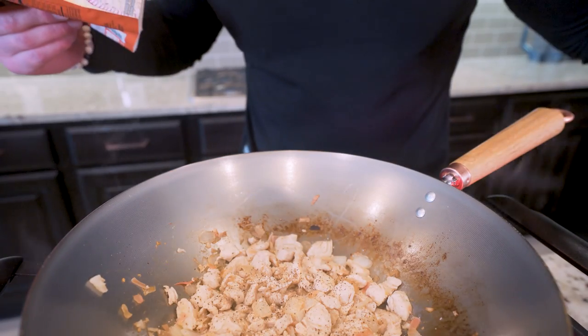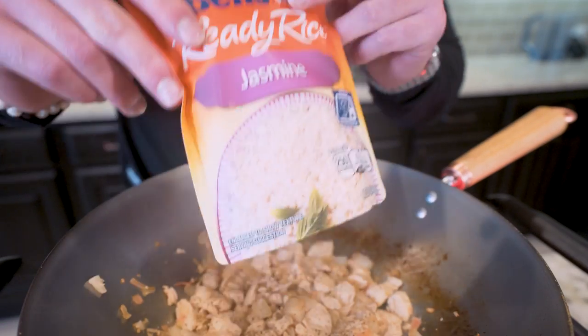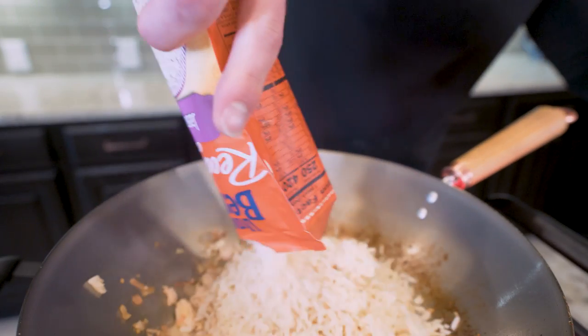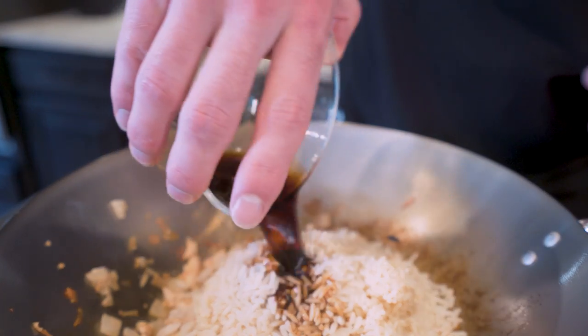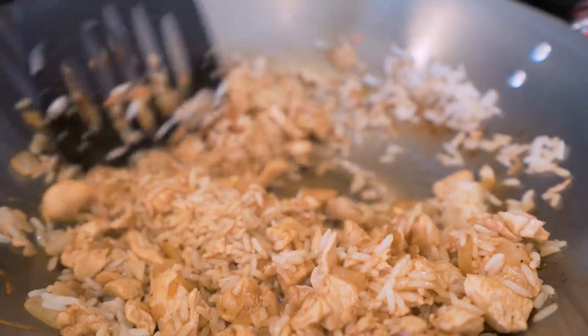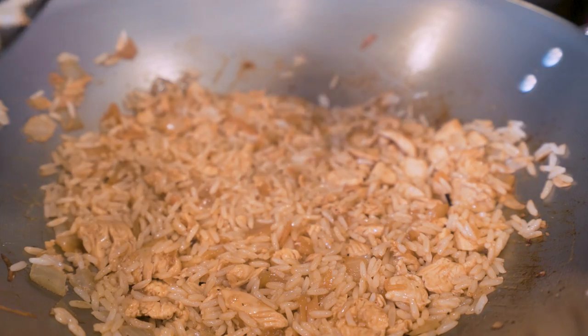Now it's time to add our cooked jasmine rice. We need 240 grams, which is the exact same amount that's in one of these ready rice packs. Feel free to make your own rice and add it into this, but I'm all about convenience. So we dump that rice right in there. Then I've also weighed out 30 grams of light soy sauce — I'm just going to add that right to the top. Use regular if you want, this just has less sodium. Now we just go through and mix everything up until that sauce is absorbed all the way through our rice. I'll just sit and let this simmer for a couple minutes.